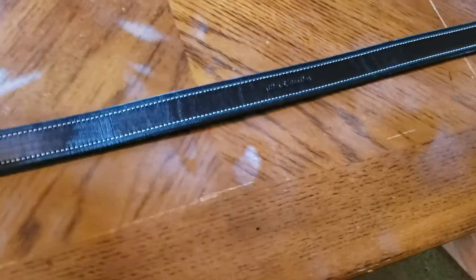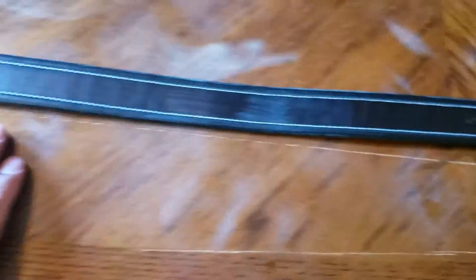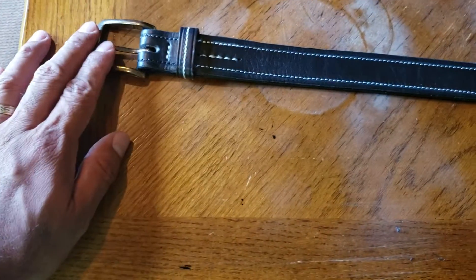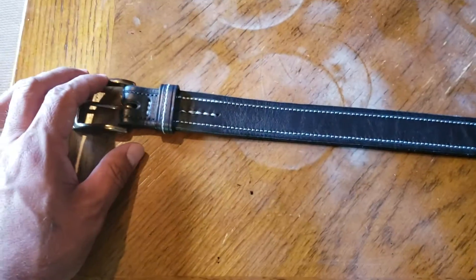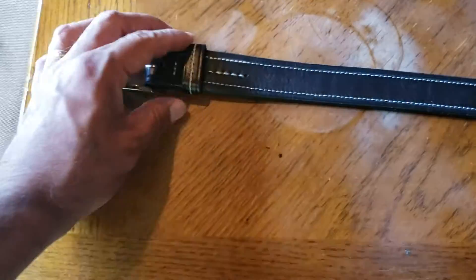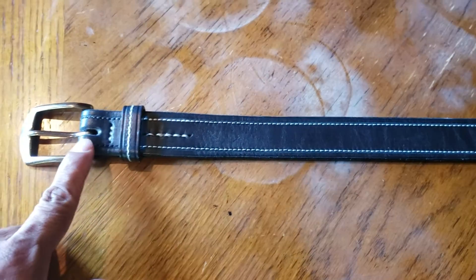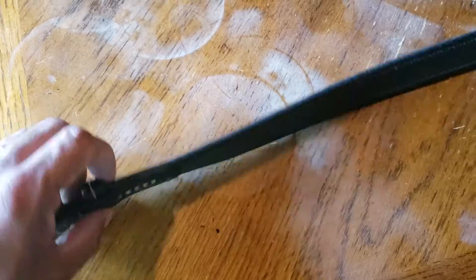I got this belt from Alan and Bradley — you can see their logo right there. I've been following him for a while and I like the stuff he makes. This is the first piece I got from him and it was actually a gift. When he started making belts, he put out a video saying he wanted a few people to review them and give an opinion on the quality.